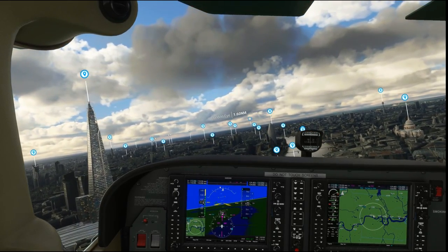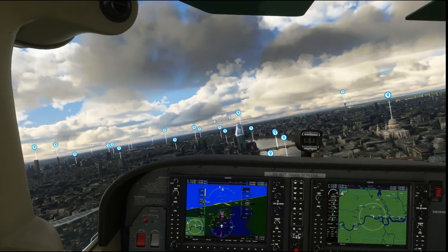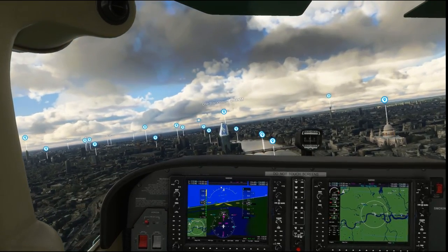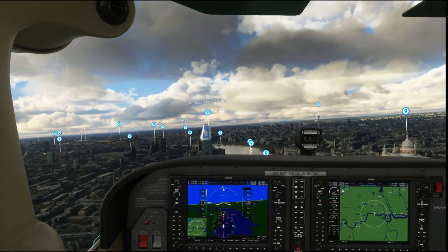I'll leave it a little bit longer to see if it levels out again — and yes, it levels out again. So that's pretty much level flight. Let's now move on to the Xbox Series S and show you how I trim with that.